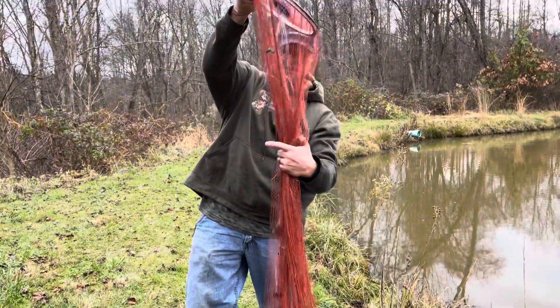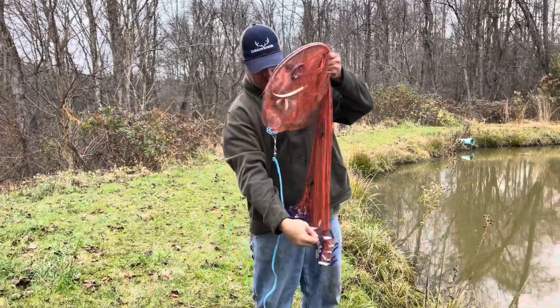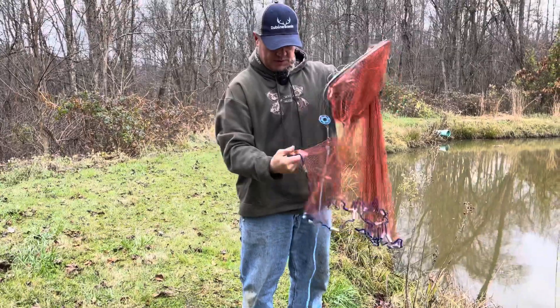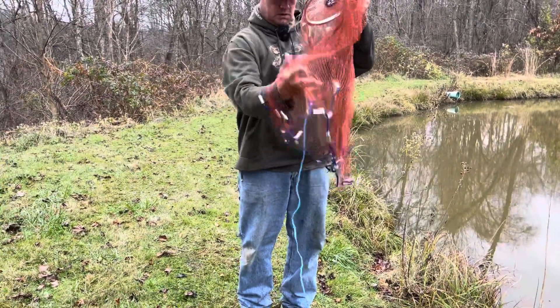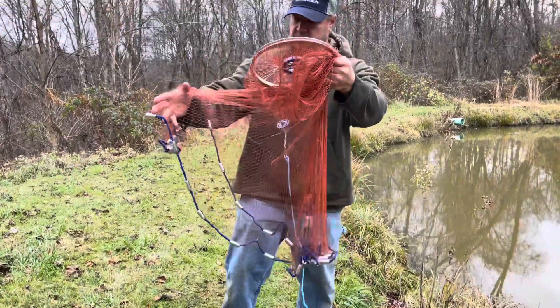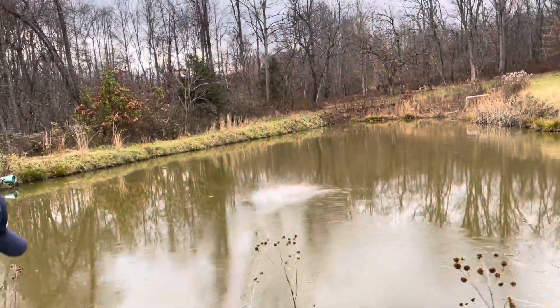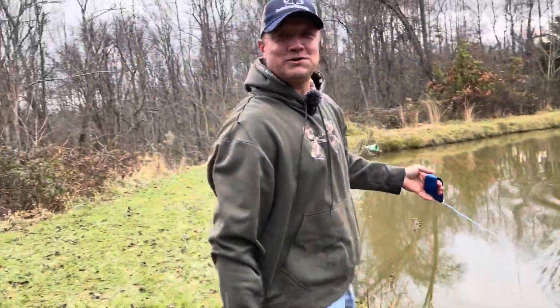Alright, so this is the ring. It says you grab it halfway down, so I'm going to grab it halfway down. What I'm going to do is grab it like this, but you have to have the weights — spread the weights out a little bit. And then what I'm going to do is flick it and throw it out there. Almost, huh?